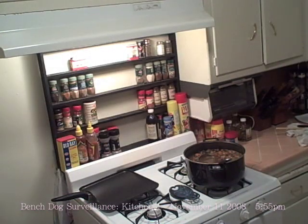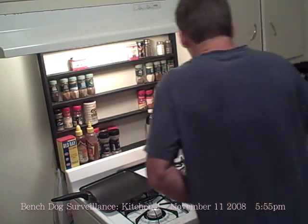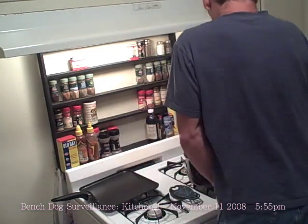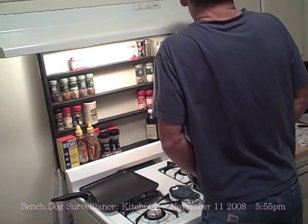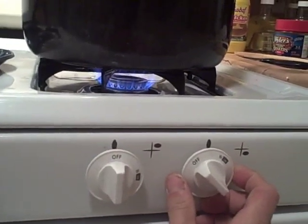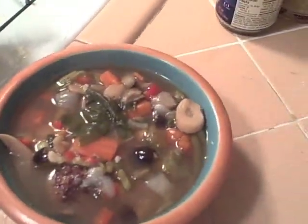We're going to serve that with a bowl of rice and a meatball. I don't think Pete knows about Bench Dog's security camera, otherwise he wouldn't have done this. Then I thought up a great way to get him back — hey Pete, I want to get footage of you eating the soup so we can finish the show. That is one delicious soup. Time to watch him squirm!